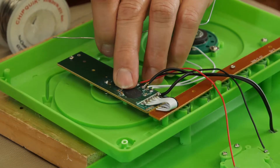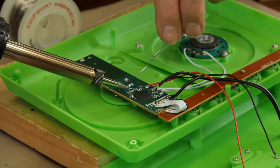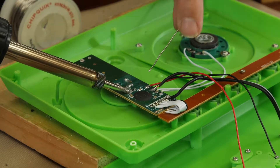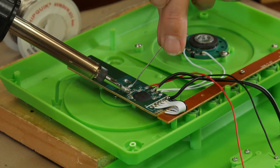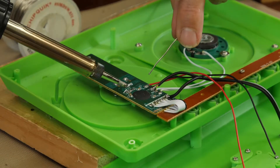If you're attaching to a spot that does not have any solder, the easiest thing to do is to heat it up and get a bead of solder stuck to the board — just like that.